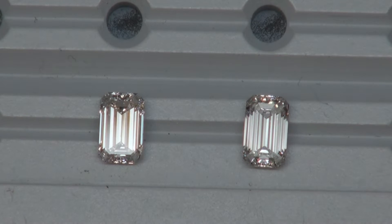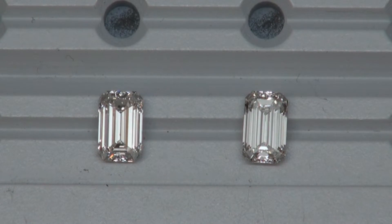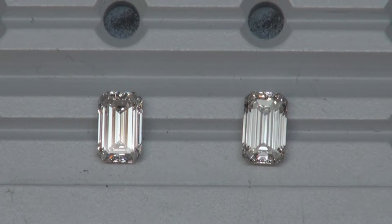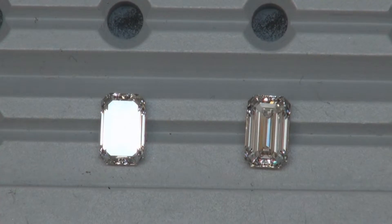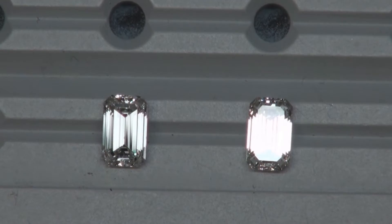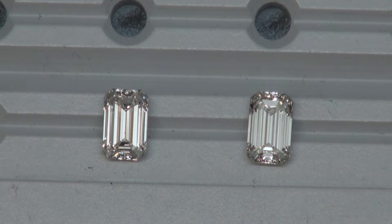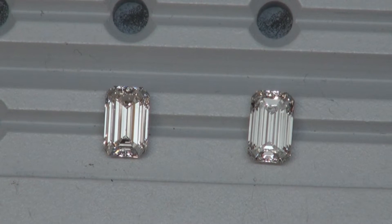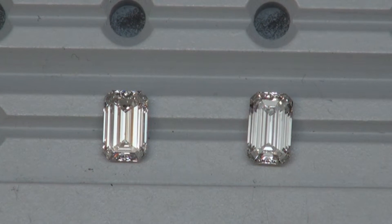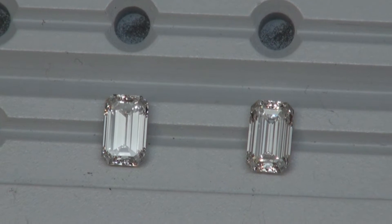Both of these are performing extremely well under fluorescent lighting at this angle. Very bright bellies across. The one on the right has a little bit more light return on the north and south ends, which is always a plus. But either one of these are really great performers. At the angle I have them right now, that's really where you're going to see how the light return would add up to its adjacent ASET images that I will be sending you.